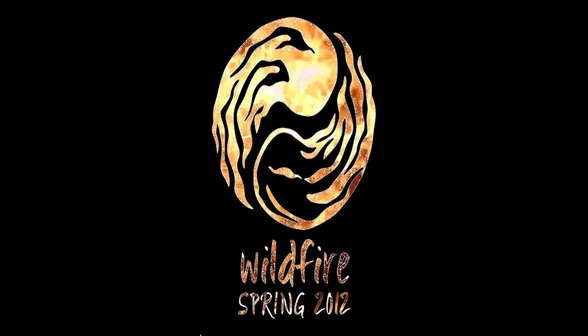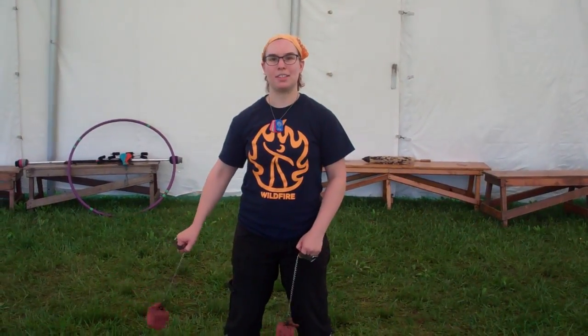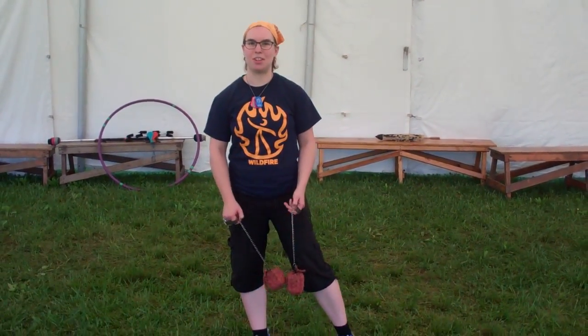Spin it! Twist it! Spin it! Hi, I'm Libby, and this is the review video for the class Stall It Like It's Hot, which is the intro to stalls class at Wildfire.